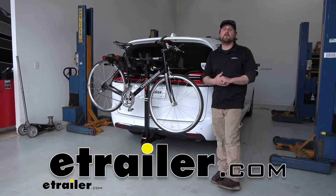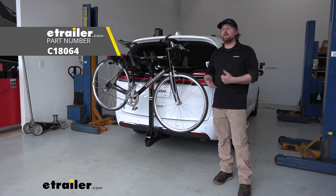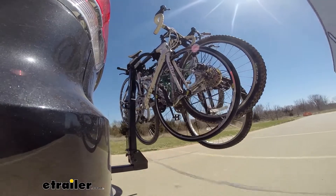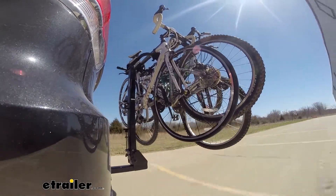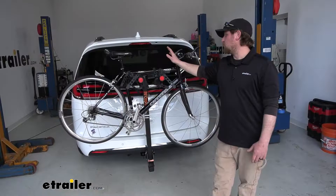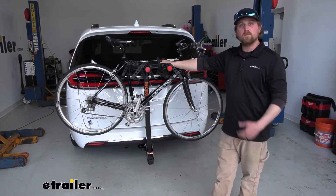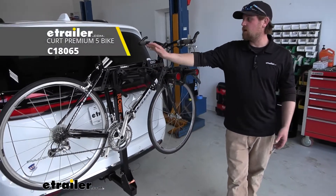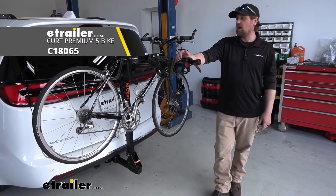Hey everybody, Ryan here at eTrailer. Today on our 2021 Chrysler Pacifica, we're going to be checking out the Curt Premium Hitch Mounted Bike Rack. First impressions of the rack on the back of the Pacifica — it looks right at home. This one can hold up to four bikes, so you can really carry a lot of them from the trails. And if you need to carry an extra one, there's also a five-bike version available as well.